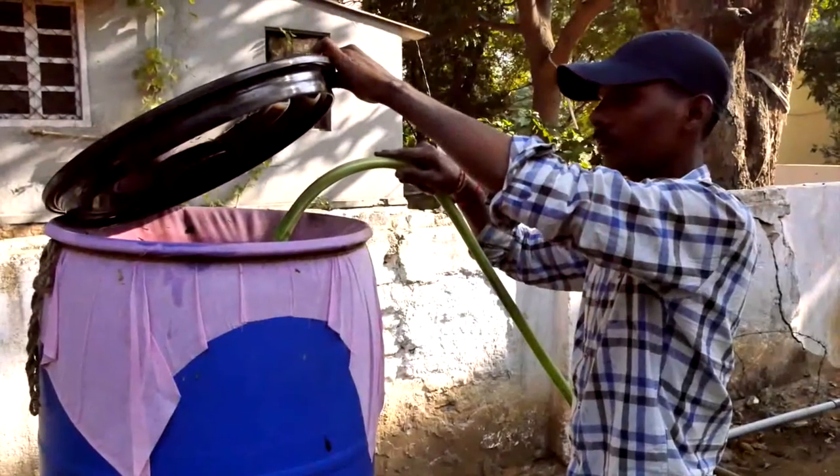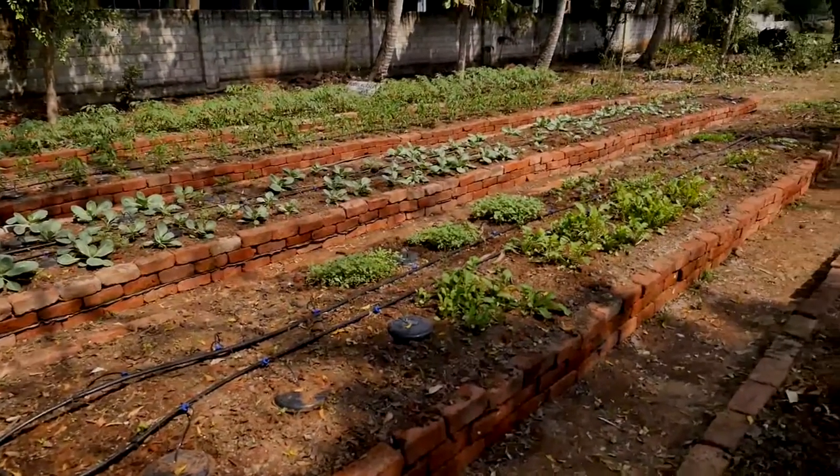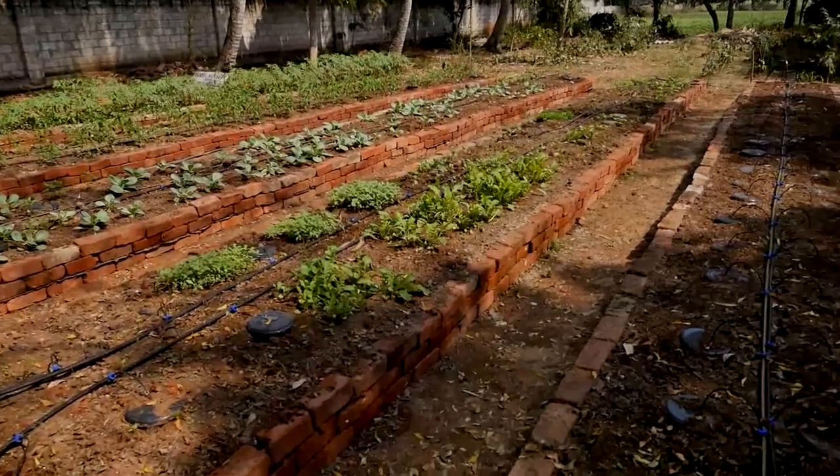SWAR works on gravity flow because electricity is not available with the farmers, and gravity flow has certain limitations of how much area you can serve. So what we do is put up an overhead tank, not highly raised. From there we run plastic PVC pipes, and from those we run what are called inline pipes — these are basically water conduits.